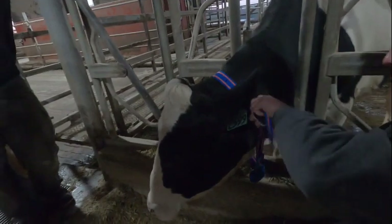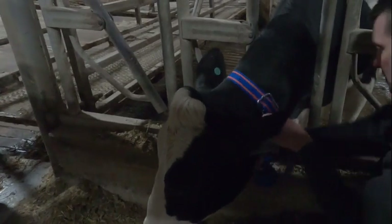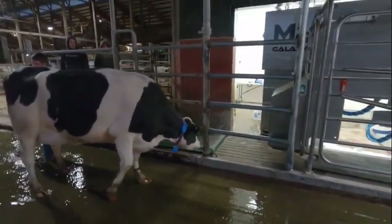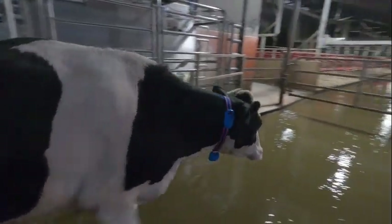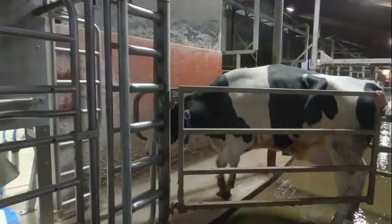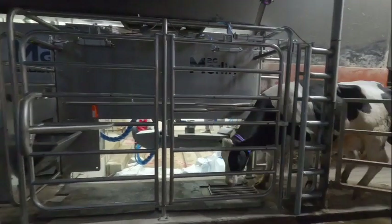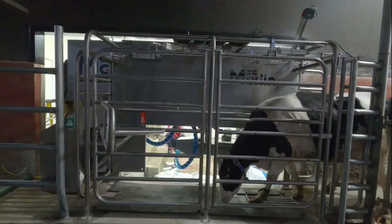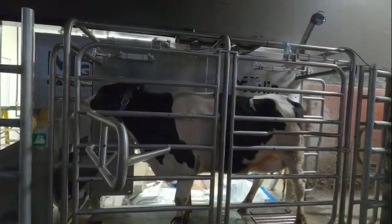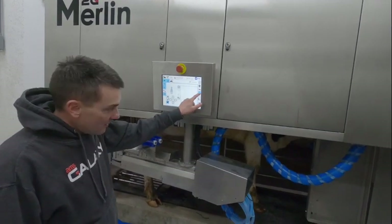Robot's all done. We're ready to put on collars and try milking in it for the first time. First cow coming around and entering the M2G Merlin. We're excited — we've got cow number 2599 in for the very first time. She's in there eating some pellets.